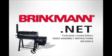Welcome to the Brinkman instructional video for the Trailmaster Limited Edition Charcoal & Wood Grill & Smoker. First, choose a good cleared assembly area and get a friend to help you put your grill together. Lay cardboard down to protect the grill finish and the assembly area.